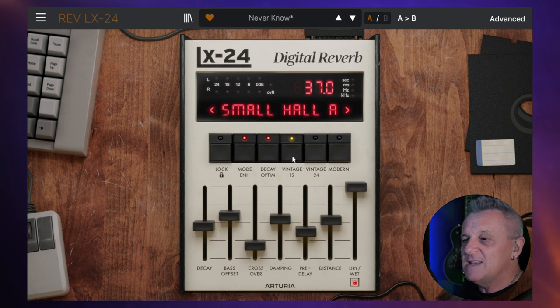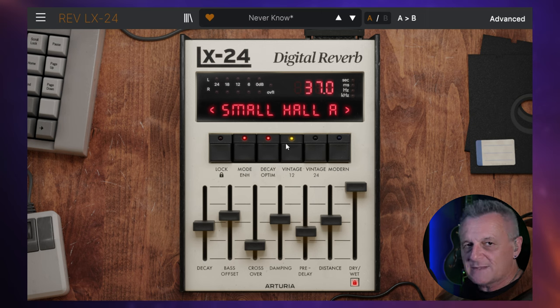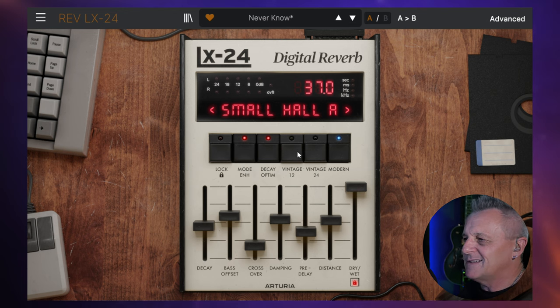Then we've got this button which is Vintage 12. Now the original unit had a 12-bit converter in there. It sounds just terrible for today's standards, but that's what it had. It was filtered and it had some quirks with it, some noise, because of the conversion. So if you want that sort of original vintage sound, you can have that setting. You can also then choose Vintage 24, which is 24-bit conversion. It's filtered and you don't get so much of that noise. And then you've got the modern unfiltered 24-bit converter, which is just a very, very clean sound.